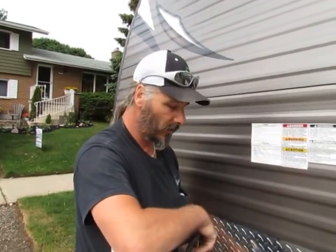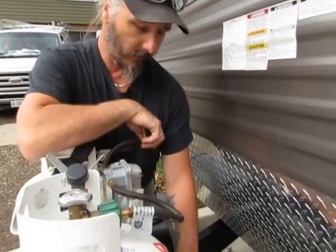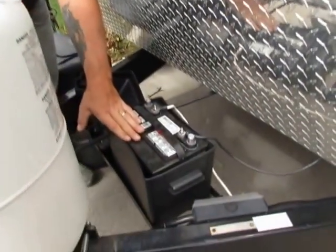Hi everybody, this is just a quick how-to video for when hooking up your RV or trailer after winter storage. You have your battery pack which goes on in the front of the tongue.